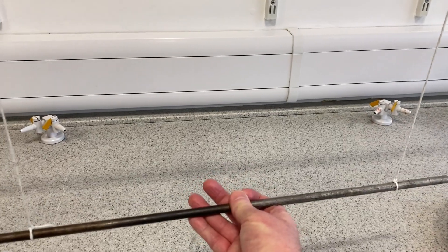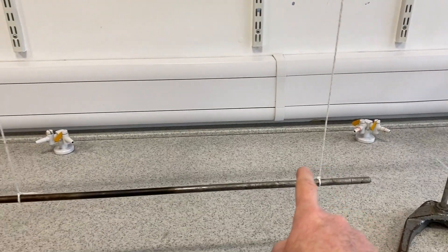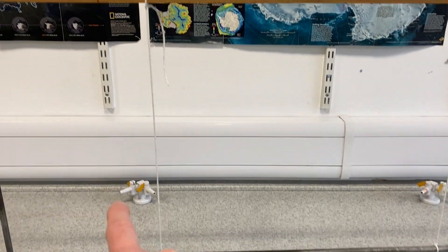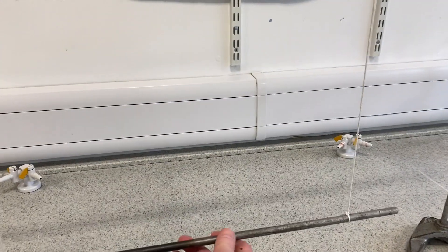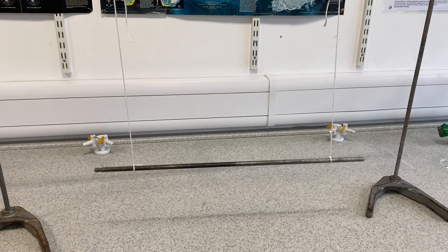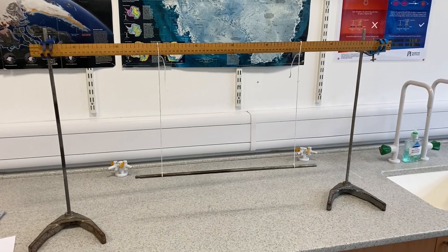All we need to measure is the separation of these strings — that's the distance between the strings — and also the vertical length of the strings. From the period of oscillation, if I just twist that and let it go, you can count the swings. From the period of the oscillation we can work out the moment of inertia.